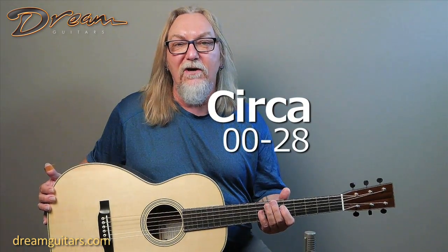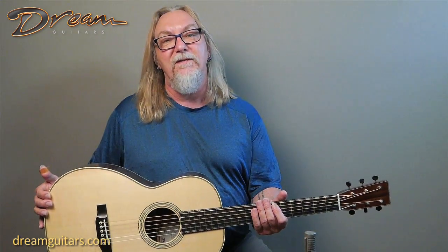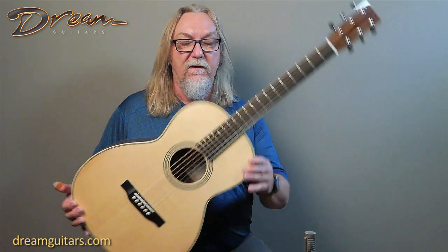Hey everyone, Paul Humala here at Dream Guitars and this is a gorgeous 0028 from John Slobot at Circa Guitars. John's one of our good buddies here and for good reason because he's a sweetheart and he builds amazing instruments. This one is a great guitar.